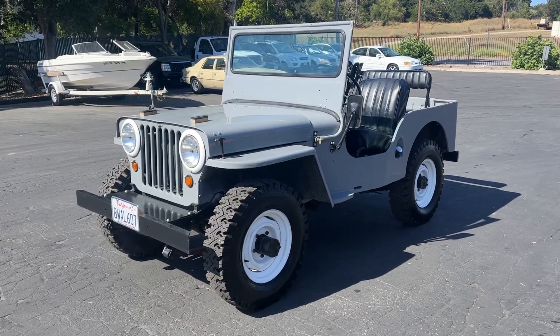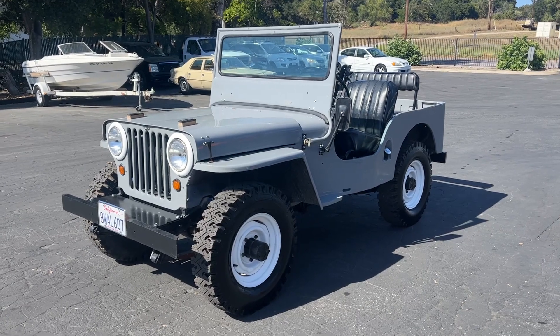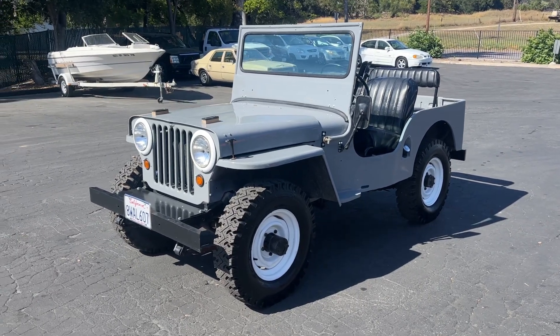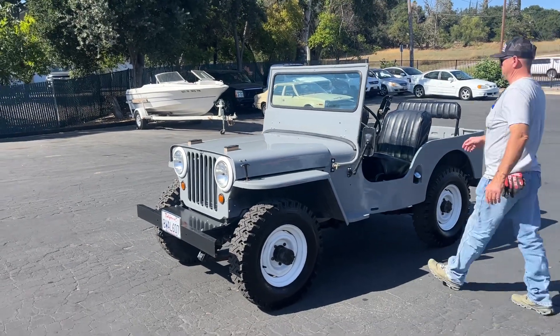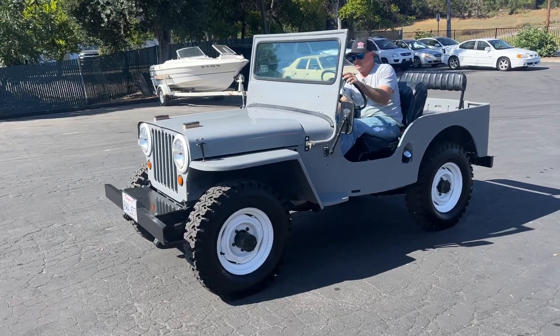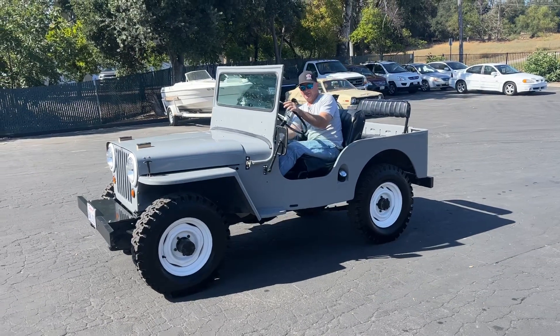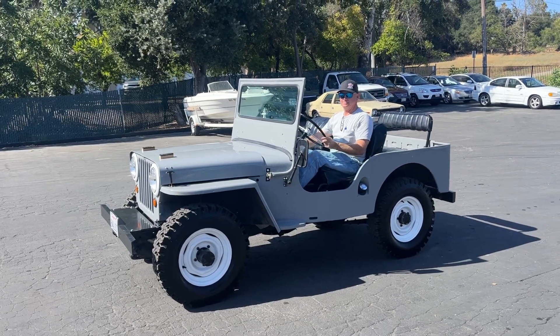Alright, here we got a video on the 1952 Willys Jeep four-wheel drive. We're gonna start it first and then do the rest of the walk around. George is gonna fire it up. Look at this Jeep — thing is really nice. Just purrs like a kitten.